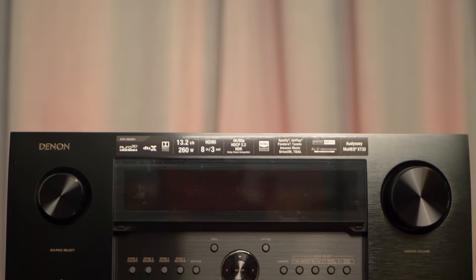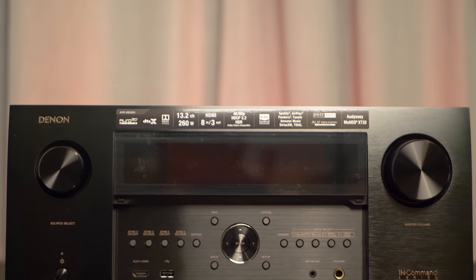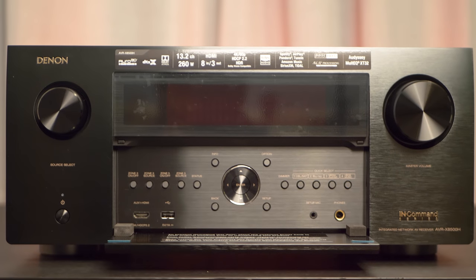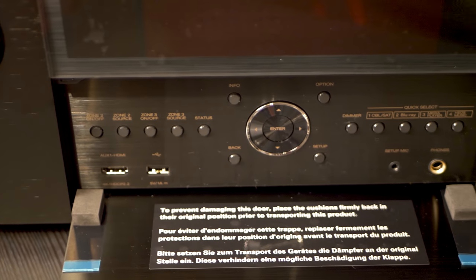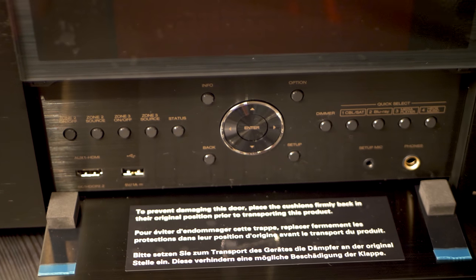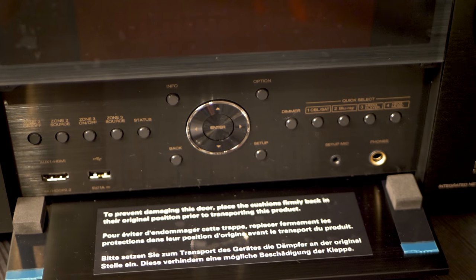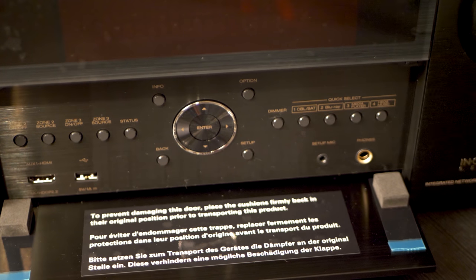On the front, the X8500 looks the same as previous iterations. It has an LCD display flanked by an input selection knob to the left and volume control to the right. Underneath the metal drop-down door you get zone selections for up to three zones, quick access to direct source inputs, an HDMI input, and directional buttons to access the receiver's menus in case you don't have the remote handy.